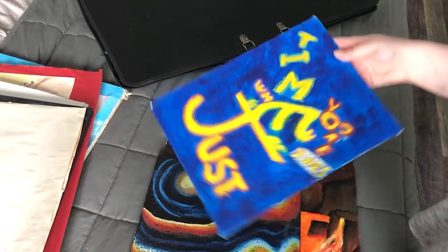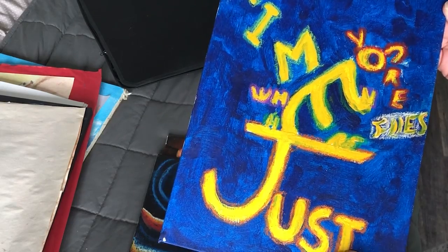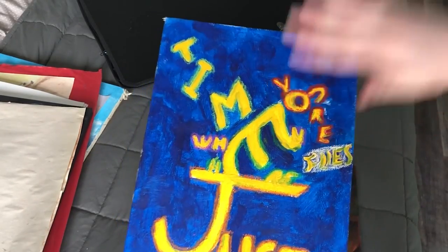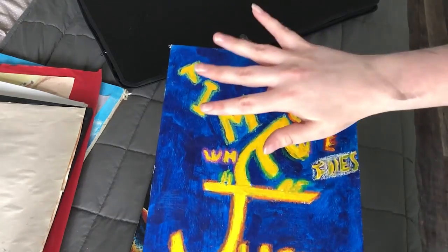This is a typography piece. Not much to say about it other than the pastels are really messy and probably in need of sealing. Always seal your pastels with sealant, because otherwise it will make a mess of your portfolio.